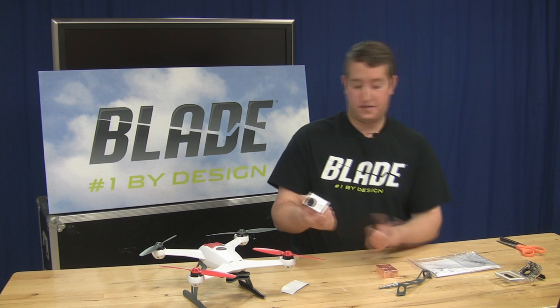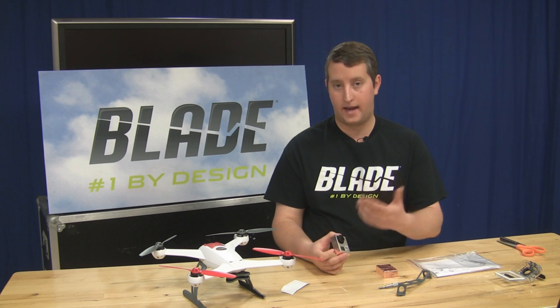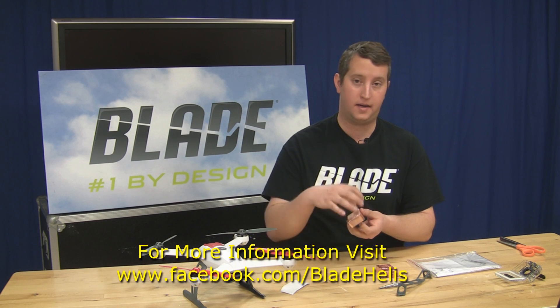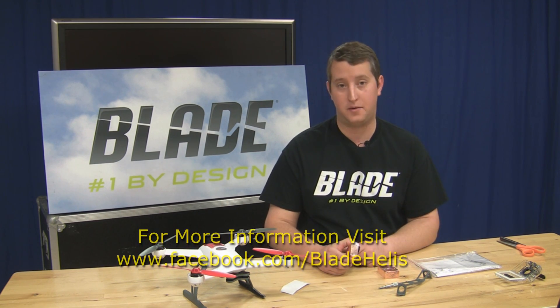So that's basically it. Trim up your case, put it in there, and you'll have a lot better GoPro performance. We still don't recommend using WiFi with the 350QX, but your GPS performance will be much improved now that we've blocked any RF noise coming from your camera. Hope this helped, guys. Have fun with your 350QX.